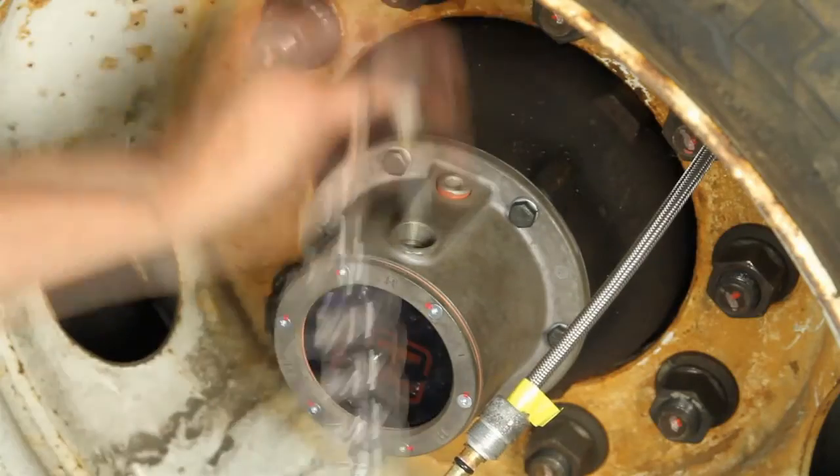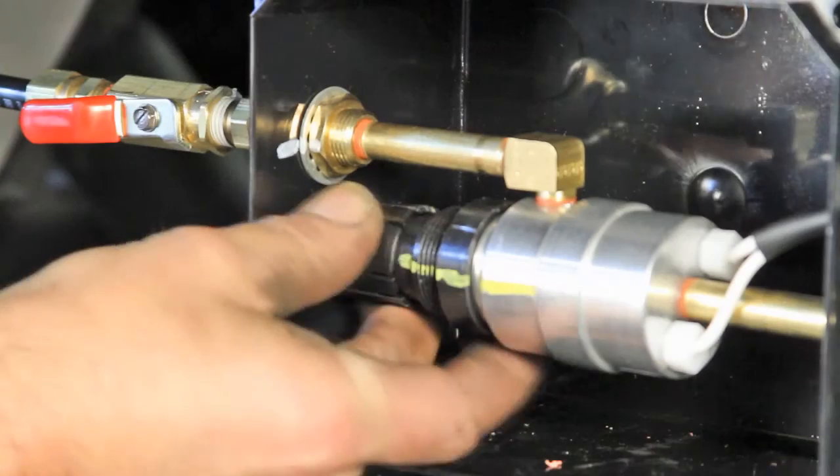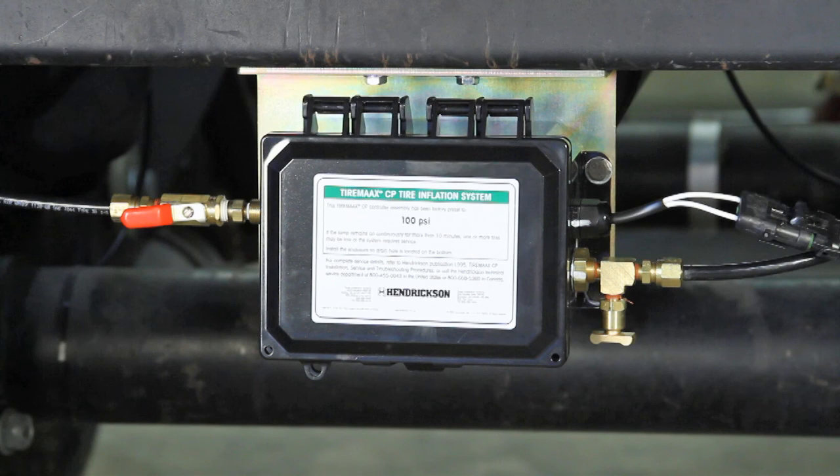At this point, the target gauge can be removed and the tire hose reinstalled. Lock the regulator knob and close the controller enclosure. Update the pressure decal on the enclosure lid if necessary.